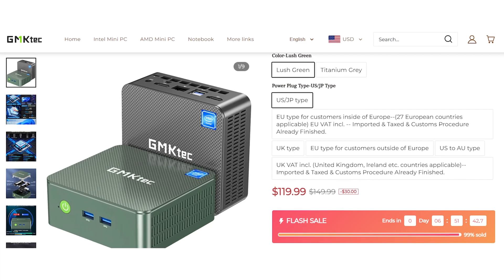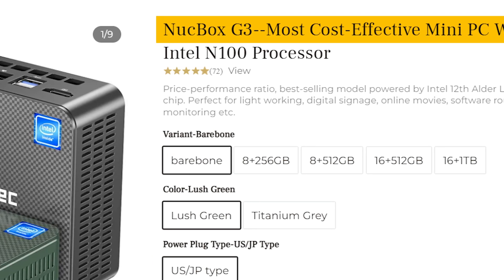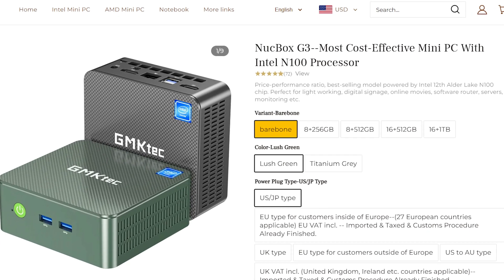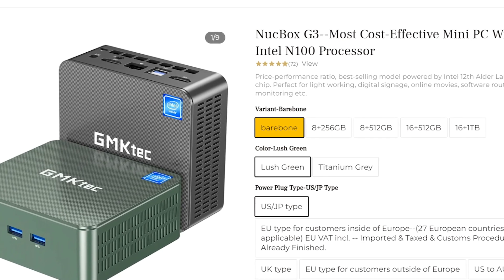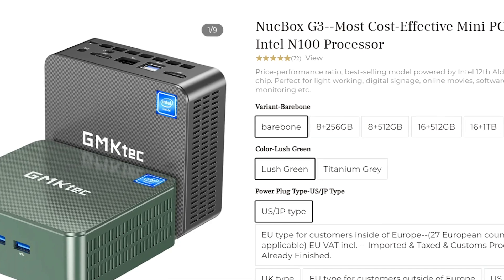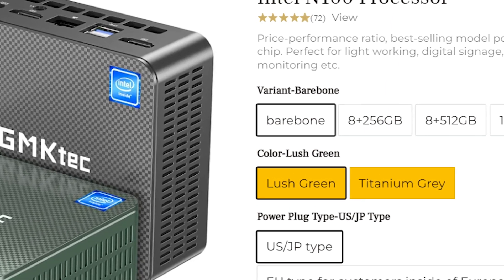The nice thing about this unit is that it's cheap — like it's super cheap. This is the NucBox G3 and they are pitching it as the most cost-effective mini PC that comes with an Intel processor. Out of the box, you can get a bare-bone version which doesn't come with anything on the inside. But if you want your terabyte hard drive or your 512 gig hard drive, you throw that in there. It also comes in a couple of colors, which includes lush green and titanium gray, and then you select the right power option that's right for you.